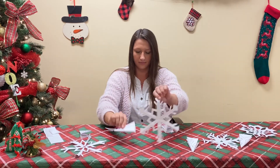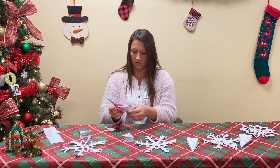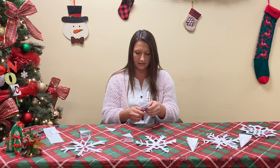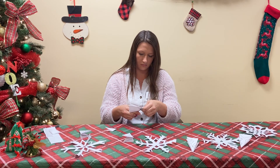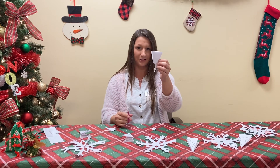I'm going to make this snowflake today with some little cuts. Right now I have this so far.